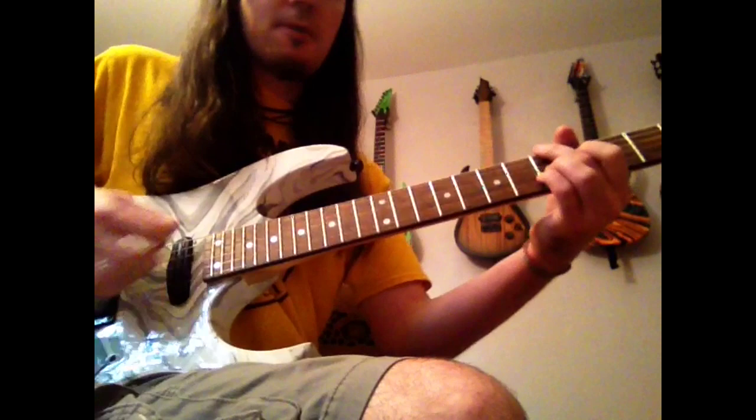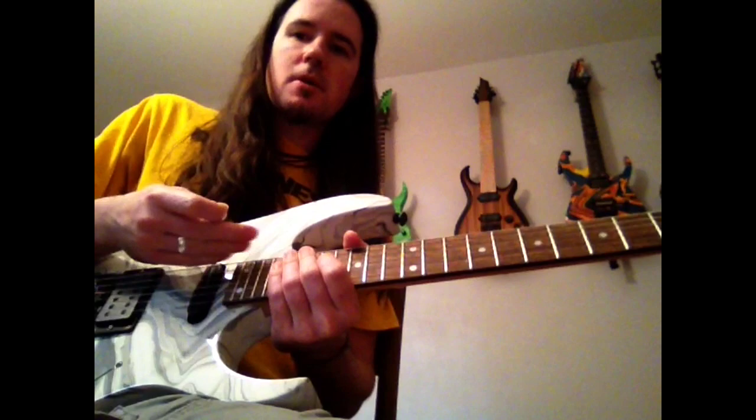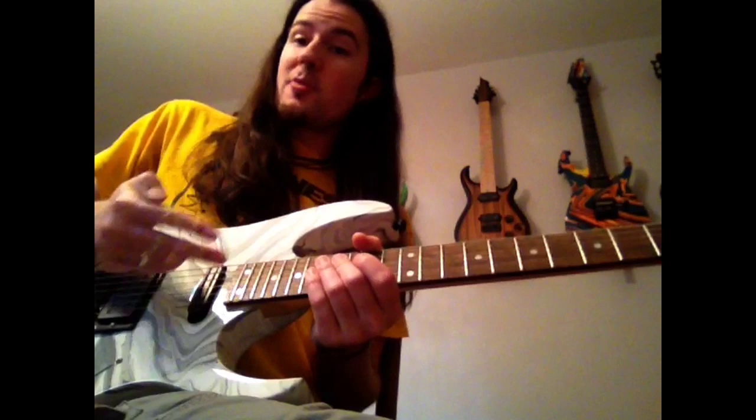Now we get into the first challenging lick right here. This is sort of a kind of like an A minor 6 arpeggio — it's like an A minor, but with an F sharp note thrown in there too. This is cool. Let's break this into two sections: the normal rhythm section and the weird rhythm section.